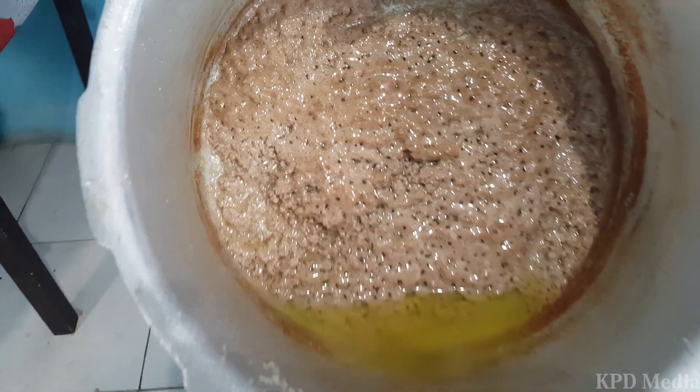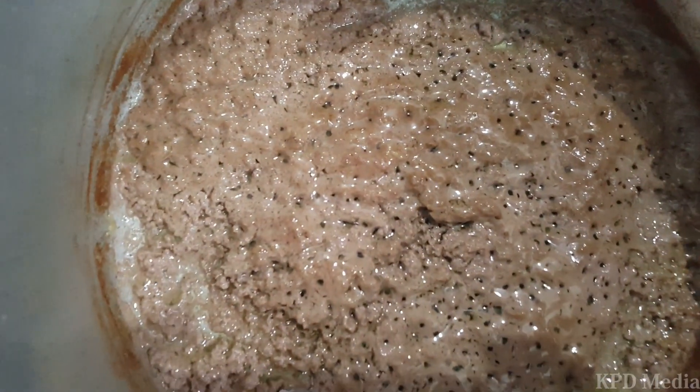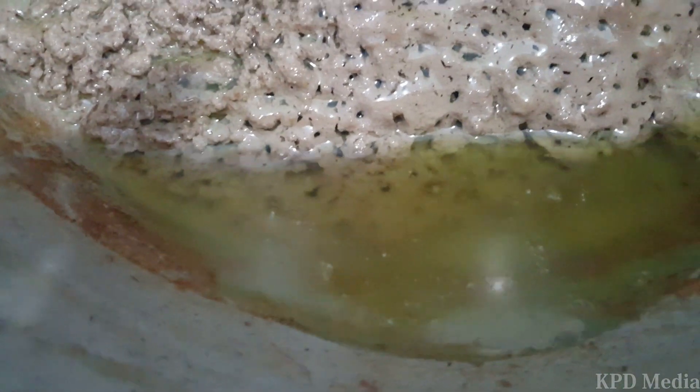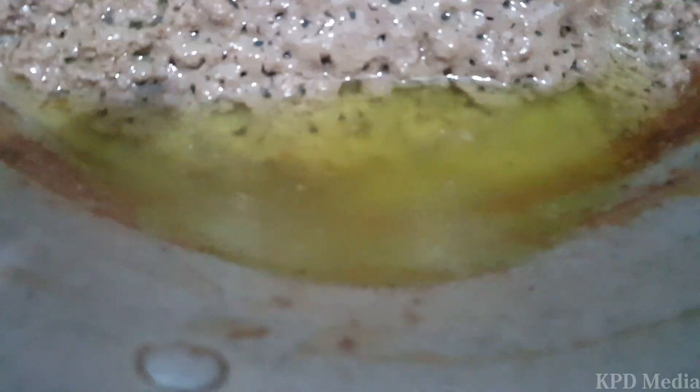The custard sinks to the bottom. When you see the oil come up on top, you know it's ready. Let it cool a little, then pour off the oil and let it cool. The custard is left for you — you can heat it up and mix it with salt mackerel or salt fish. It's so nice.